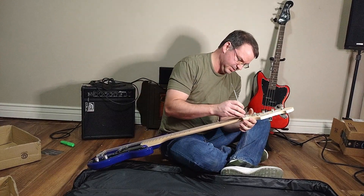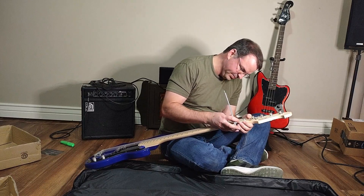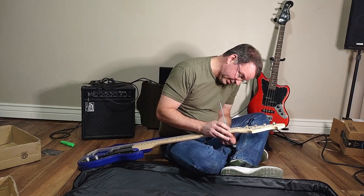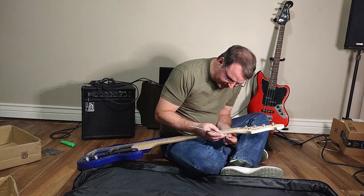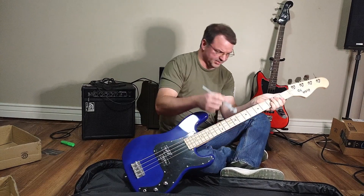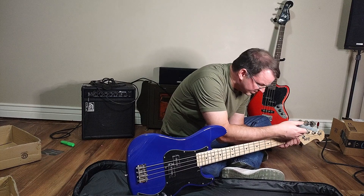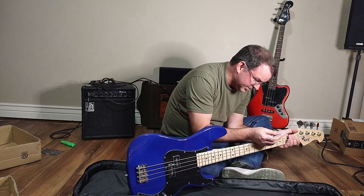Let's check the thickness of the neck here. I've got to get under the strings - I'll have to loosen up to get under there. The thickness isn't bad. I'm not measuring exactly, but it's roughly 22 millimeters. So it's got some thickness to it - it looks like 22 millimeters.